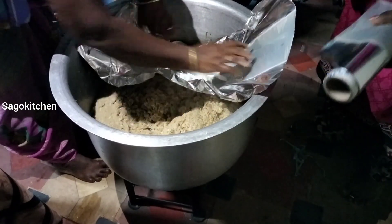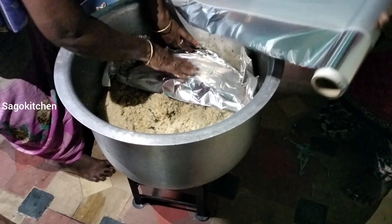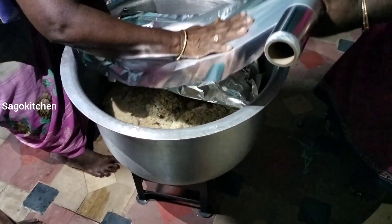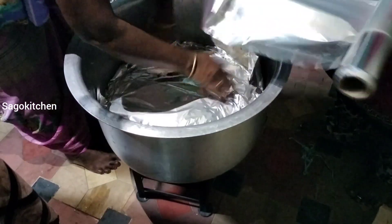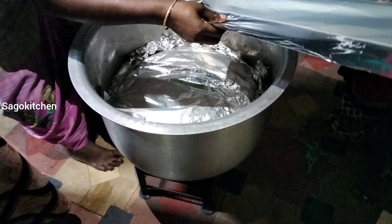Now put a little aluminum foil and put it on top of the paper and dum it. If you want to put the paper on top, you can put it on top. It will be good for you.